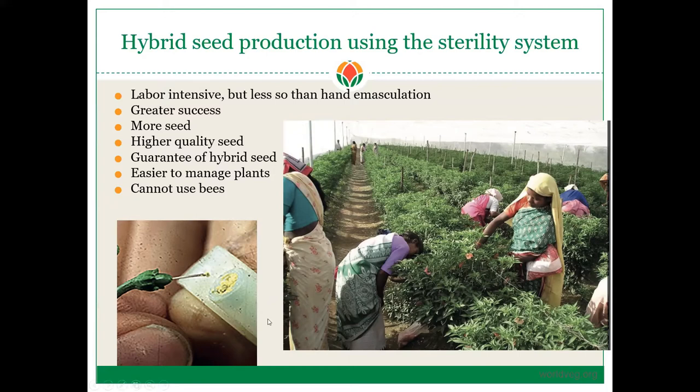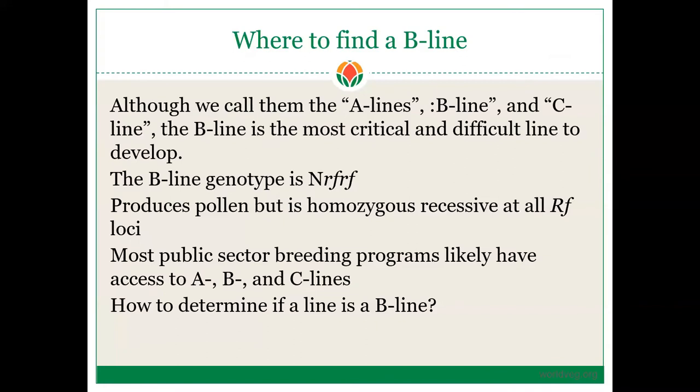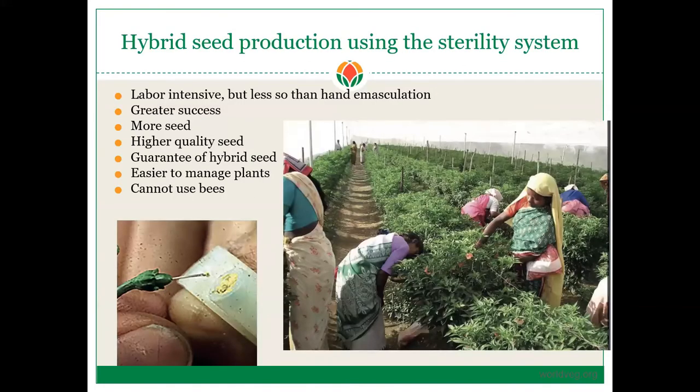What these people are using is a ring — you can see an example on the left side of the slide — a ring that has a little reservoir where you can put the pollen. Then very rapidly you can touch the stigma of the female flower. These people are pollinating in groups, with one person on each side of the row, rapidly pollinating as quickly as they can.